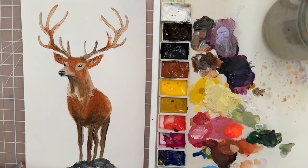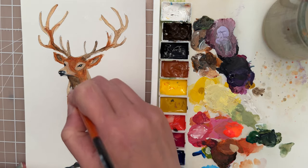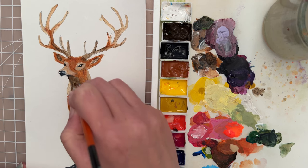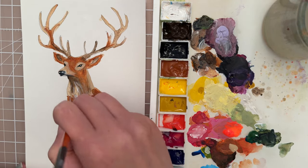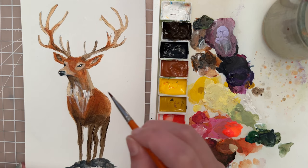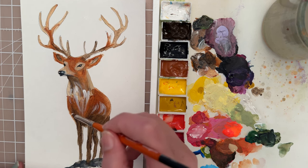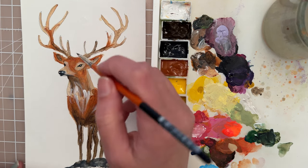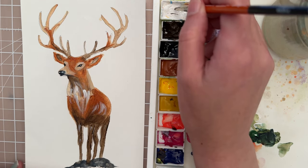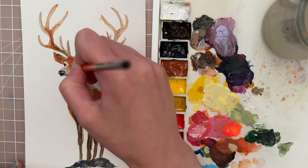Now I think we need to bring some more highlights. I'm going to take the size 4 filbert and some white, putting in some white highlights along the chest — that's supposed to look like hair. We'll just do a few highlights like that. We could do some around the belly as well — maybe right here there's just a little bit of highlight, and on the legs a little bit too. Around those eyes we can also do a little bit of white, just to kind of make them pop a little bit more.